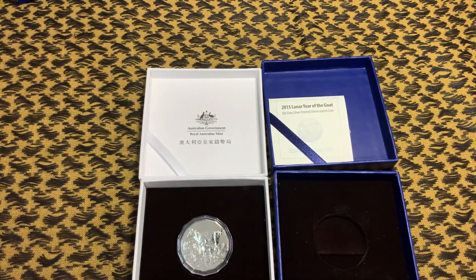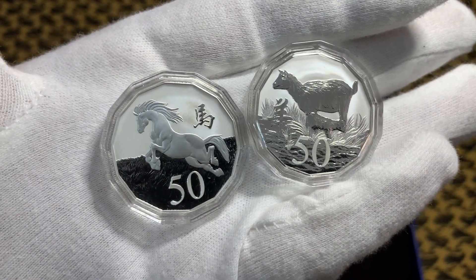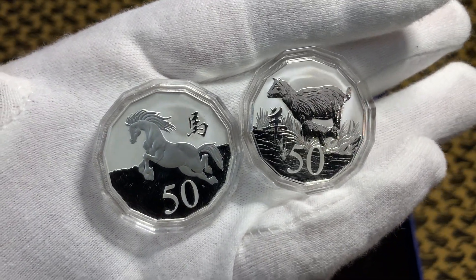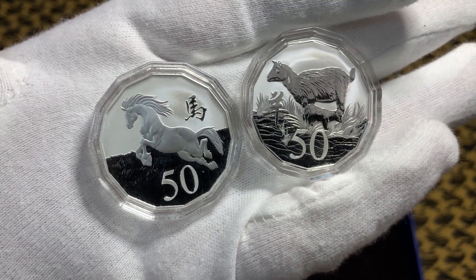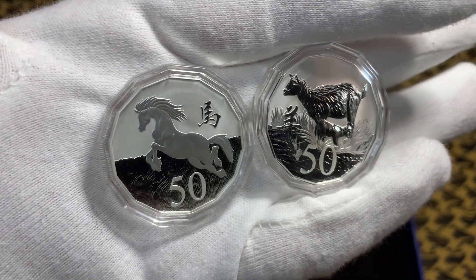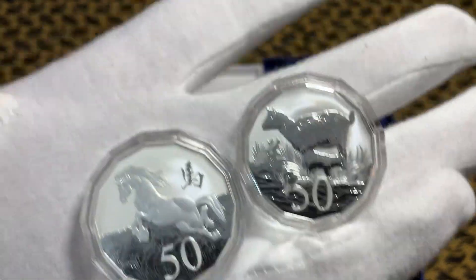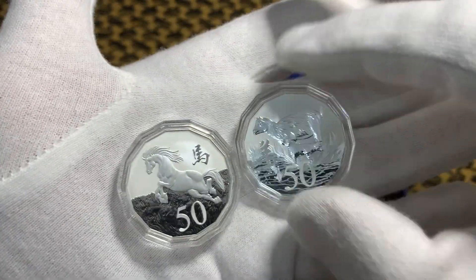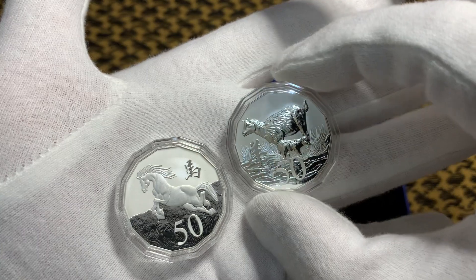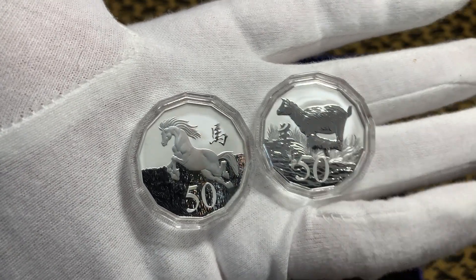I'll show you both frosted coins together. Don't you think they are very pretty? I think these are probably among my favorite coins in my collection. I do think the horse is nicer — the finish is nicer.